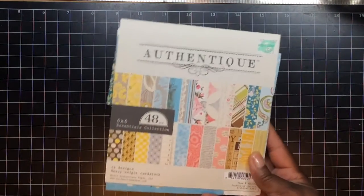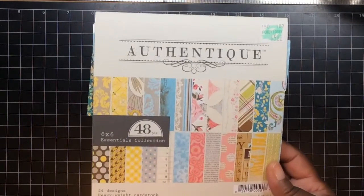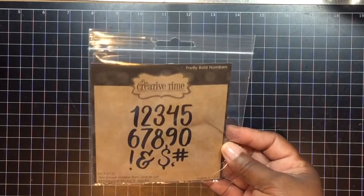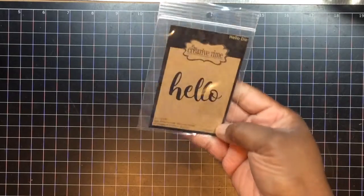Let me show you what I use real quick, because I'm actually filming this morning before I go to work. I use this Authentique pad right here from Hobby Lobby. I use this die I just got from My Creative Time — pretty bold numbers, really big.